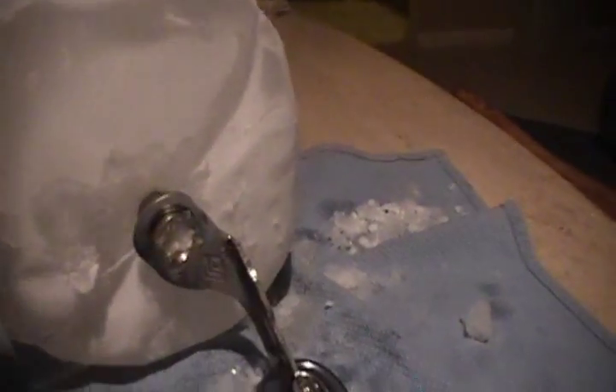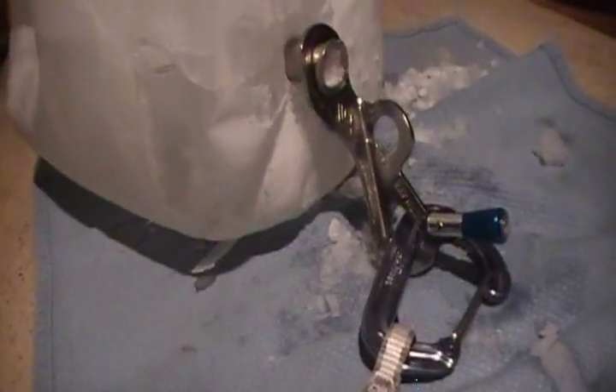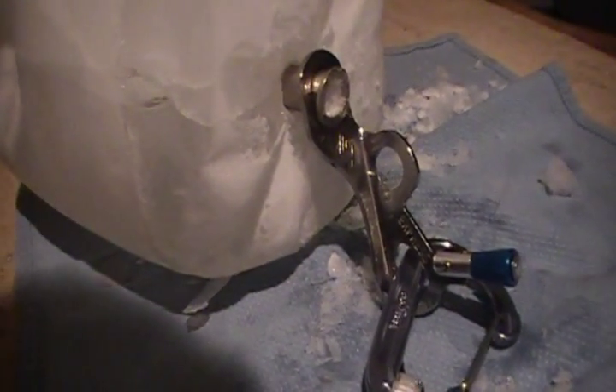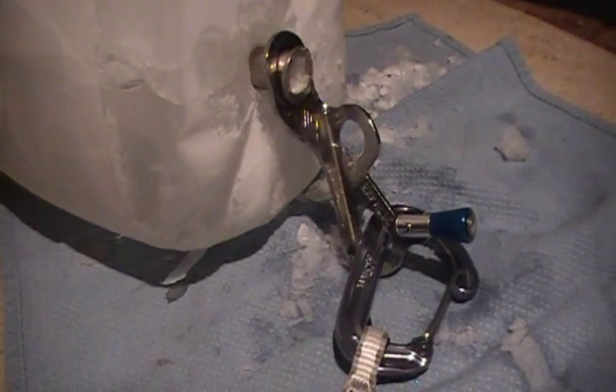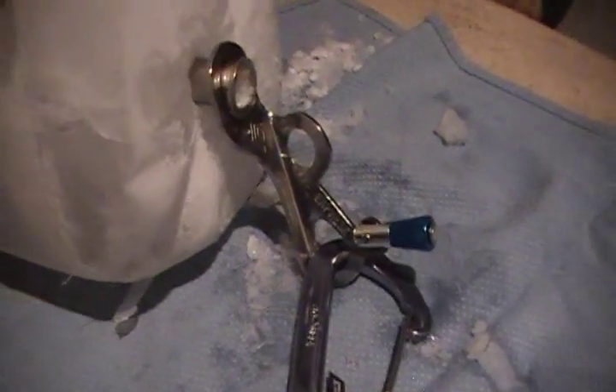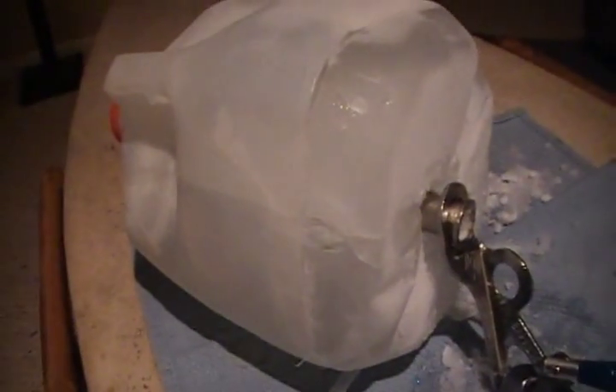Quick and plain and simple, that's how they work. That is a Black Diamond 16cm express ice screw with a Black Diamond Oz wire gate on it — and that is screwed into a one-gallon block of ice. There you go. That's some serious holding power. Alright, bye-bye.